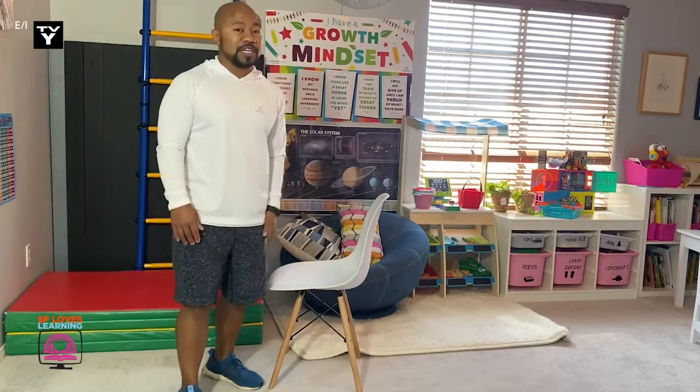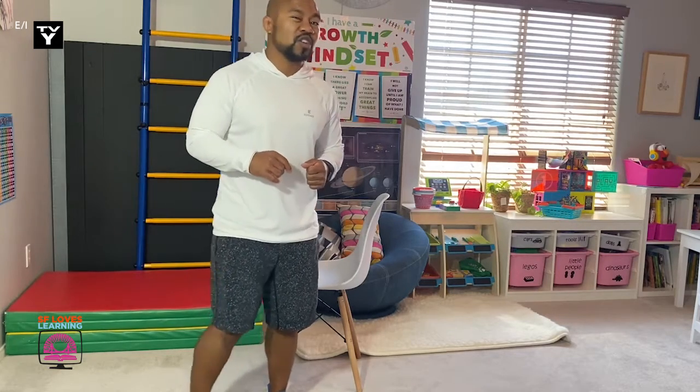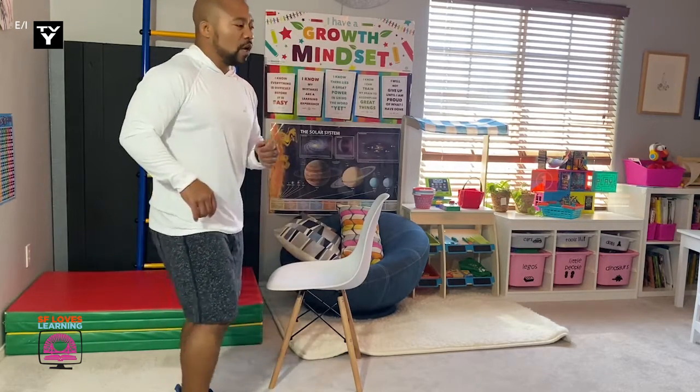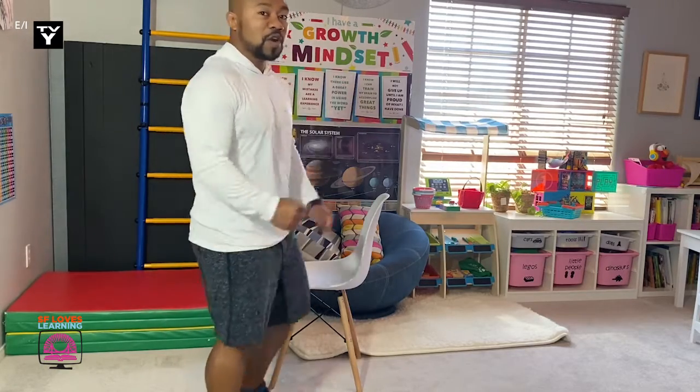The first exercise we're gonna do today is jogging in place. We're gonna start off slow and get a little faster. I want you to bring those knees up — a little off the ground, a little high. Move those arms as well.